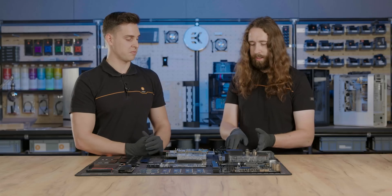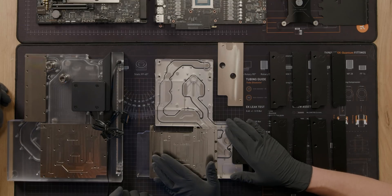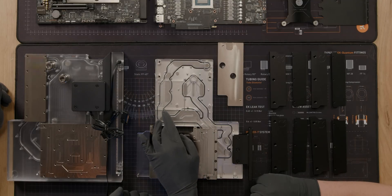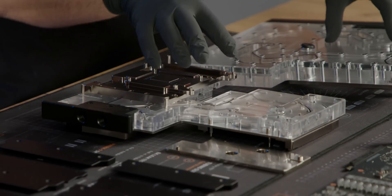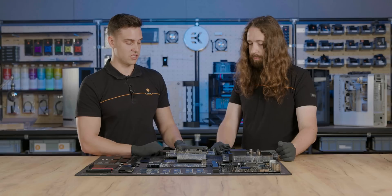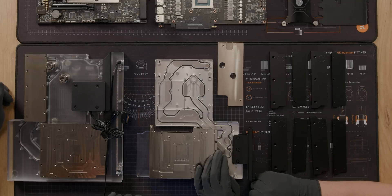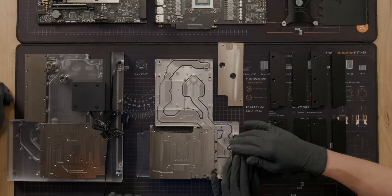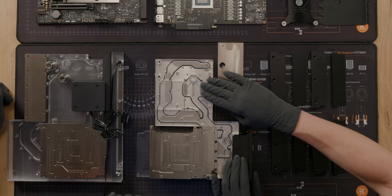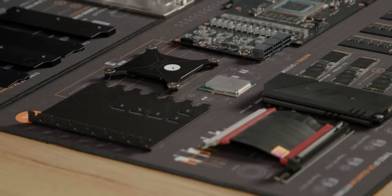This is the active backplate. We see here the two push-in fittings used for connecting to the lower half of the UniBlock. The cooling channel starts in the VRMs, goes around them, covers the PCIe 5 M.2 drive, and goes underneath. Underneath are the bottom M.2 drives, together with the actual block for the GPU, which uses the same engine as the Vector 2. Then the cooling flows above the chipset and out of the UniBlock, through the radiators. For the inlet, it goes straight back up into the CPU, which uses the exact same engine as the Velocity 2. The same mounting system is used so pressure will be evenly distributed.